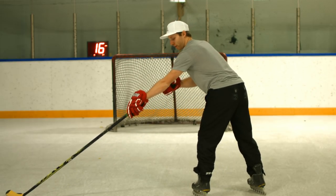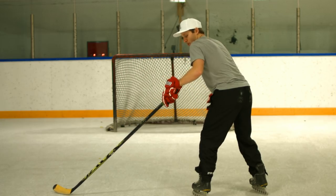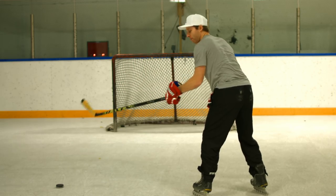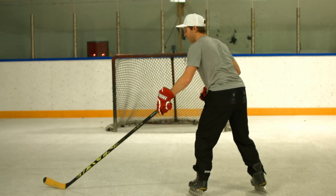So we want to pull it in tight to the body. The arm is kind of fully stretched out, then as we pull it in the arm bends. Then as we push it out and flick, that bent arm is going to leverage the shot and allow us to get a little bit of power. If we're fully extended we have no power — that elbow bent will have some power.